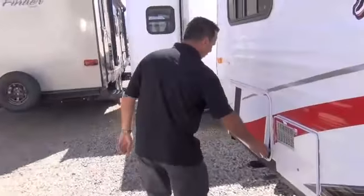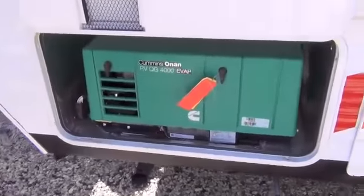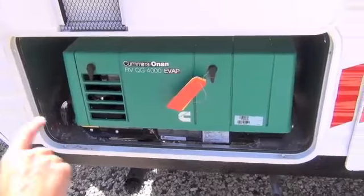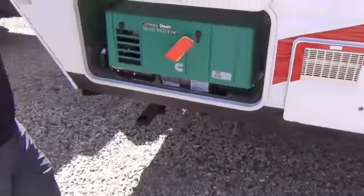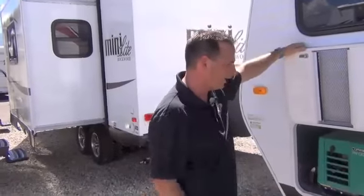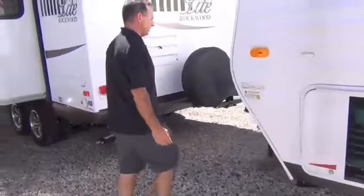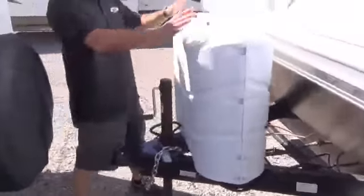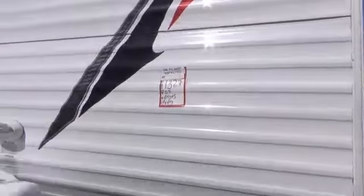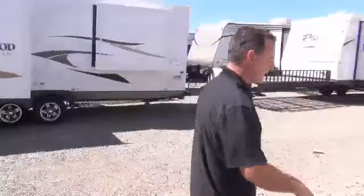This has got a 4,000-watt Onan generator, which starts from the inside. It's real quiet, plus it's pre-plumbed to power and pre-plumbed to fuel, so you don't have to worry about filling it up separately or stretching a power cord. You just turn it on from the inside and you're good to go. All of our Attitudes come with two propane bottles and two batteries. It's got a little light on the front to help you get hooked up at night.